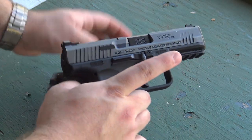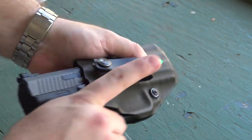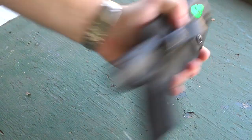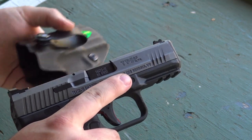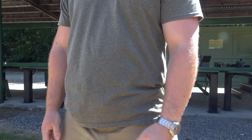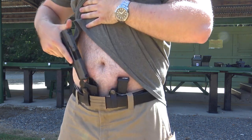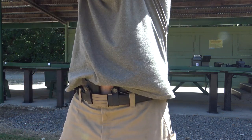This is for the Canik TP9 SF Elite. Putting it in the holster, this thing is very secure — I can shake it as much as I want and it isn't going anywhere. Yet when I need to draw, it comes out just as I need it to. I'll roll in footage of me drawing from this holster — as you can see it retains exceptionally well, but it doesn't make it obnoxiously difficult to draw, so nothing to worry about there.